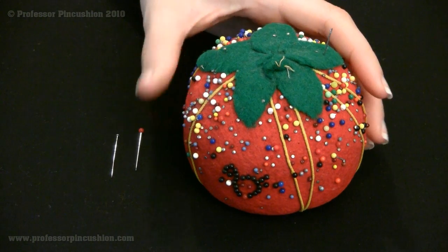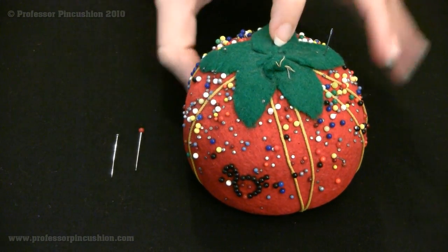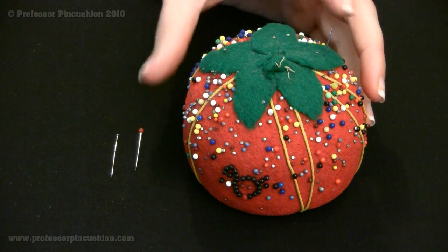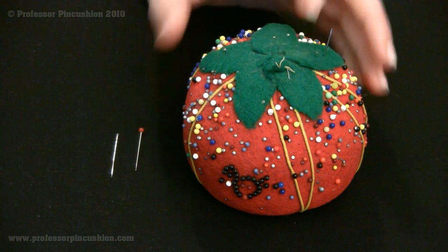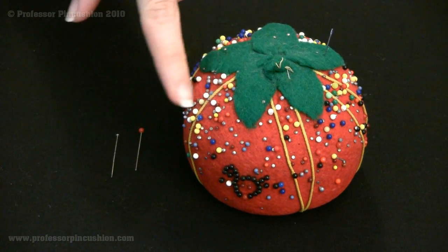The pin cushion is a tool for, of course, storing your straight pins. Here's the typical tomato one. They also have some smaller ones that fit on your wrist, so you can pin as you're sewing, which is a little bit easier. The tomato ones typically have a little strawberry that's attached to it.